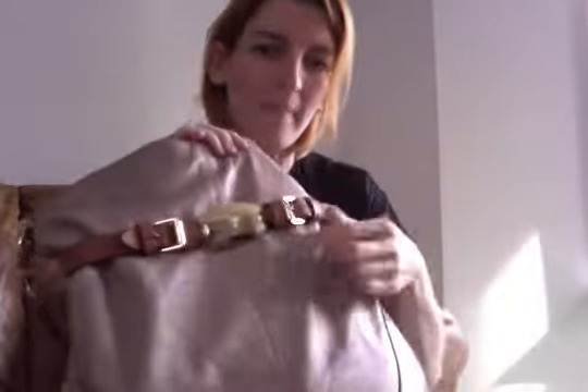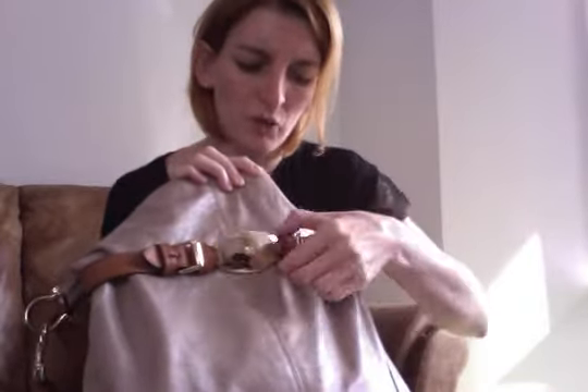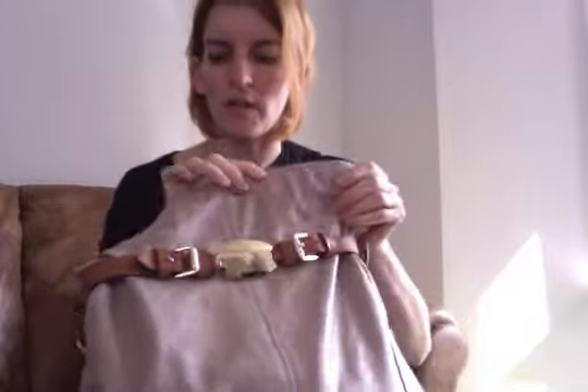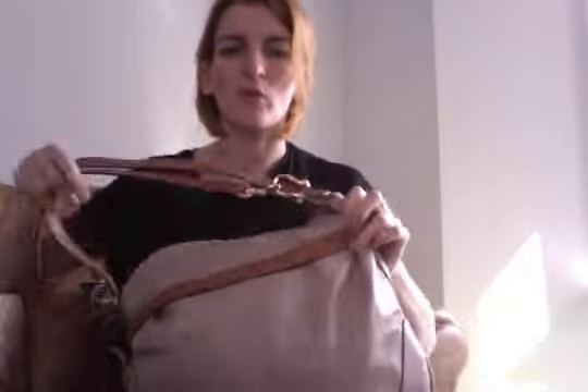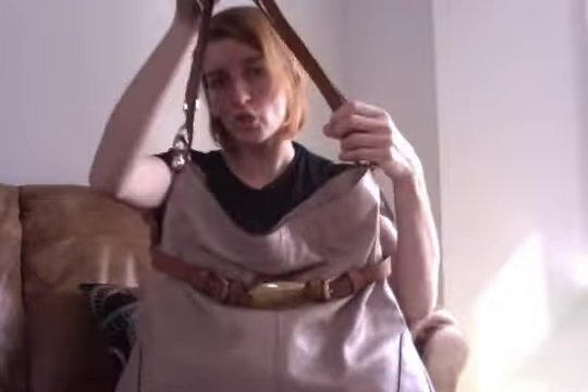I didn't show this in detail earlier — you've got a sort of belt going around which gives the illusion of a waist, and then almost like a belt buckle at the front with the Mulberry tree. You've also got two buckles either side, but those are sewn in and purely decorative. The belt goes all the way around and is fixed on the back.